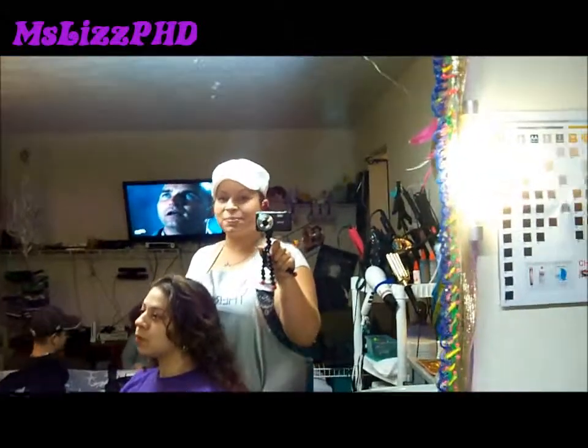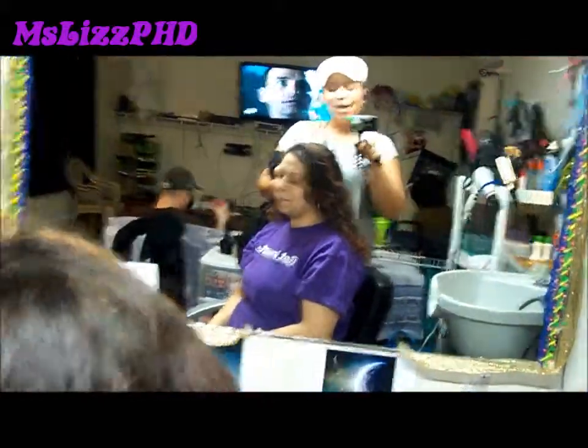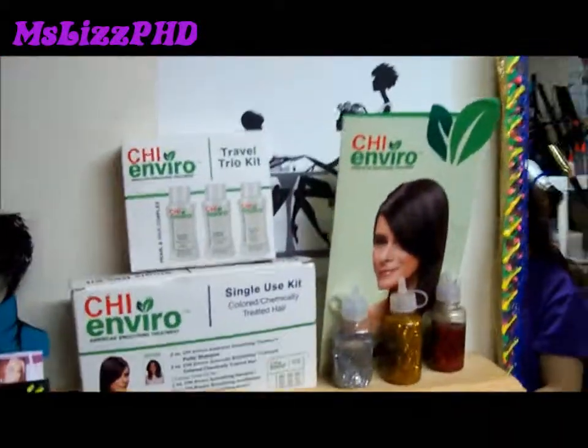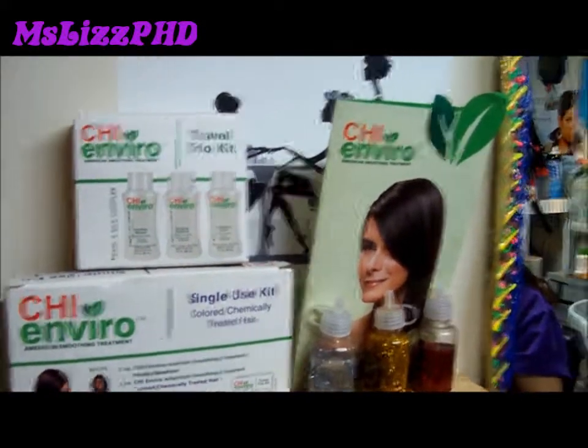Hello YouTubers, this is Miss Liz here with my beautiful model Lillian. She's got naturally curly hair and we are going to be doing the Chi Enviro American Smoothing Treatment on her today.